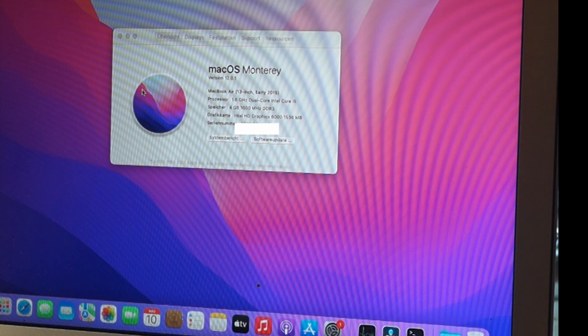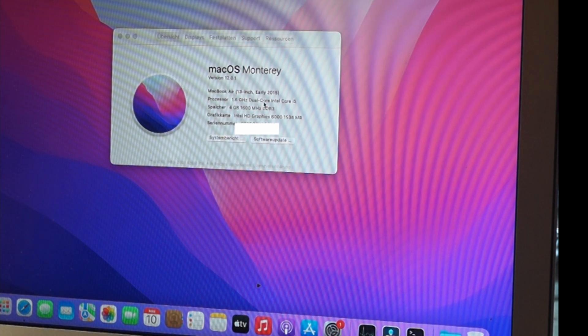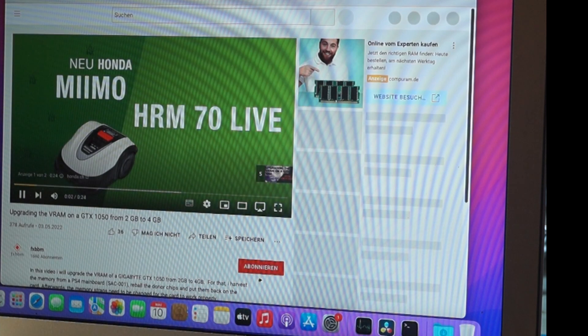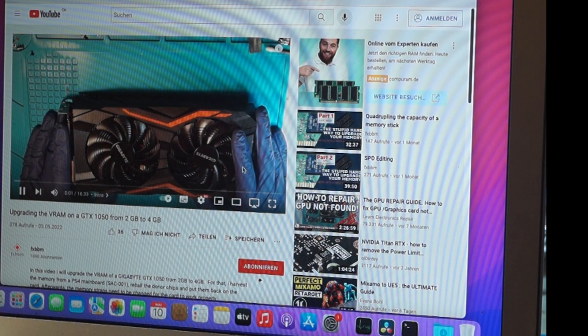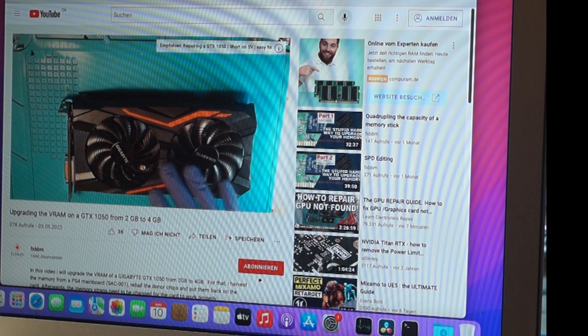That's the reason why we want to do it on the cheap. I bought this MacBook Air as broken — it had some corrosion issues, rather boring. It works now, but it has only four gigabytes of memory. And to demonstrate that, really basic stuff like opening a YouTube video just takes time.